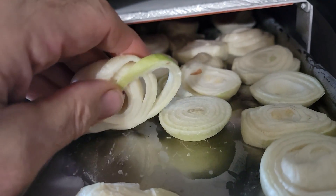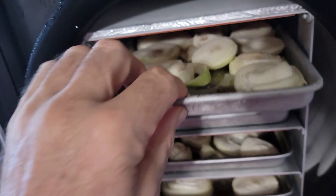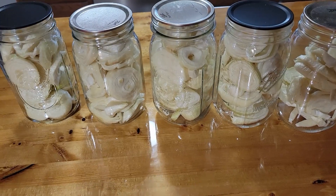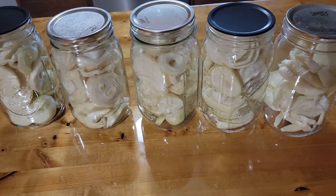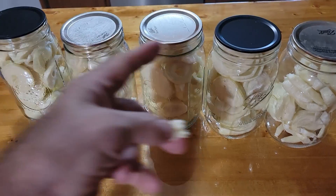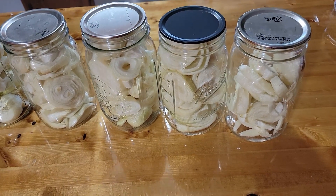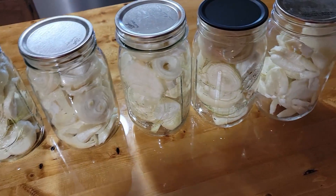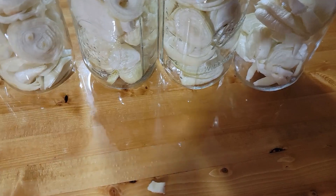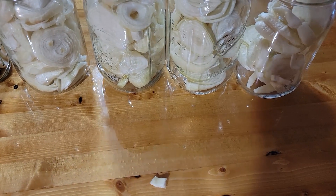Looks like they're nice and dry — they're pretty crumbly, so I think we'll take those just like they are. Here's what I ended up with: I put them in quart-size wide-mouth jars. I ran out of vacuum seal bags and wanted to try that, but I did save a little piece out to see what it's like after it's dried.